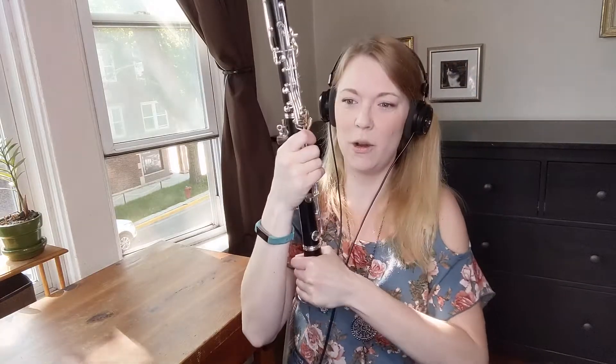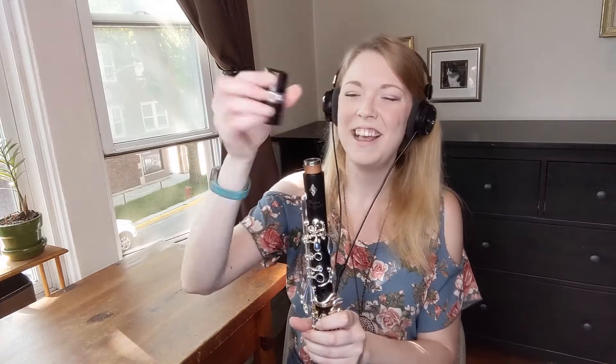So the next thing we're going to do is put on the bell of the clarinet. Do you remember what that is? Good job! So you just put that on the bottom joint — the bottom joint with all the keys. So now it's kind of starting to look like a clarinet, right? The instrument that you know and will soon very much love. So the next piece is the barrel — can you guys get the barrel? We're going to put that on the cork at the very top, just like that.